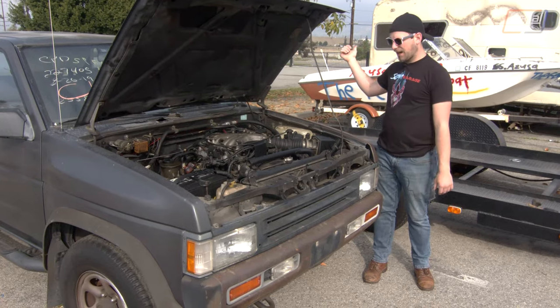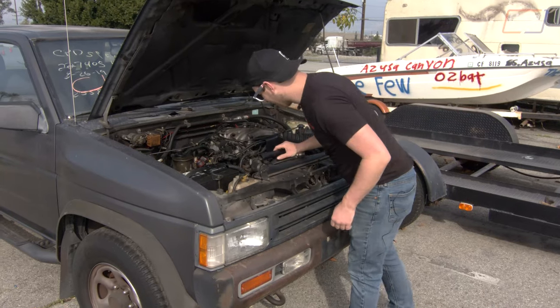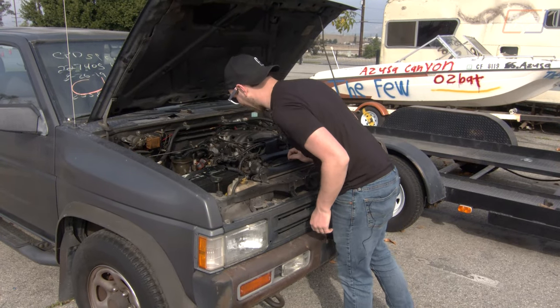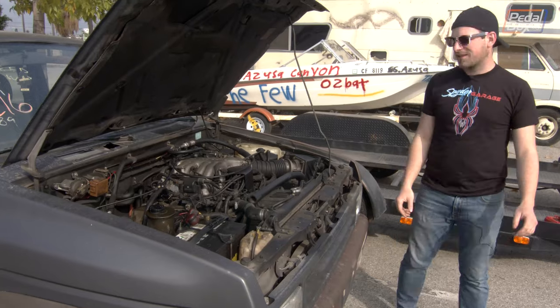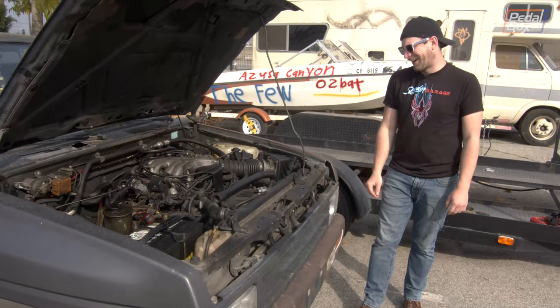We're going to chain a boat to this thing. Wow, this thing is bad. How many miles are on it? It's guaranteed to have a whole bunch of blow-by probably. This thing is awful.